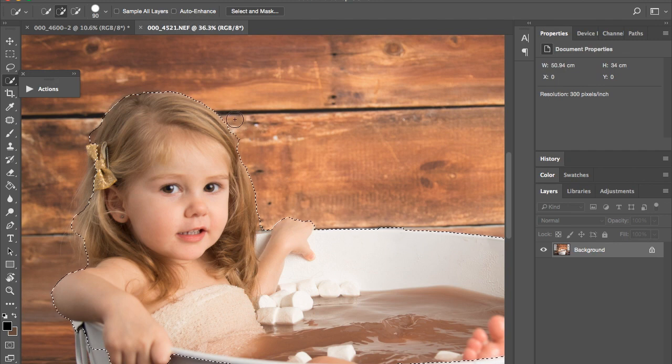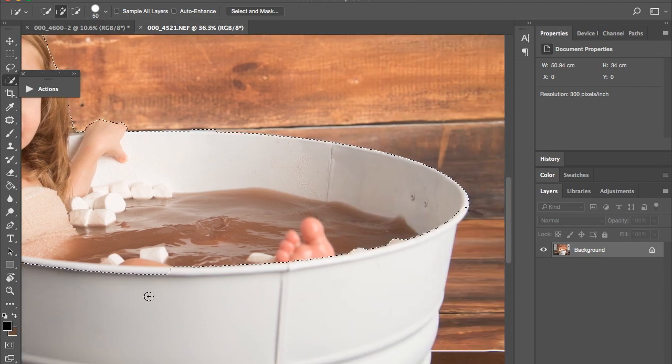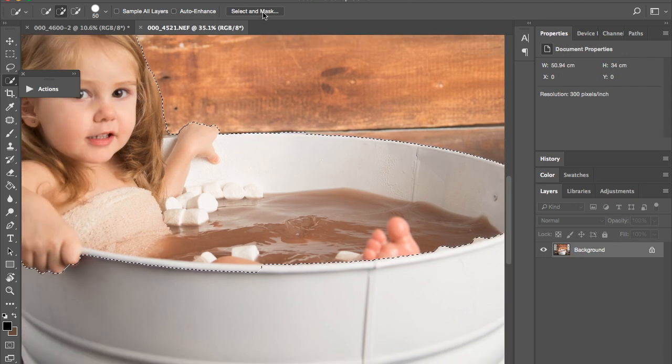If you want to take it away, I'm on a Mac so hold down Option and it takes away. I'm going to get around the hair and the bow. I don't really need all that hair there, I'm just going to get a little bit of it — just the main part. Make sure you get the edges and the fingers. Okay, this should be fine — go up to Select and Mask.